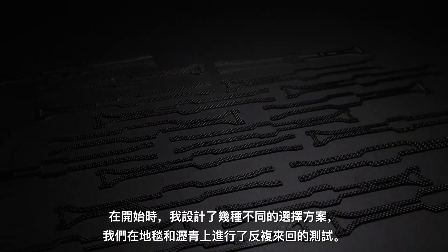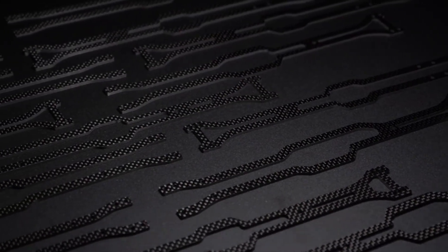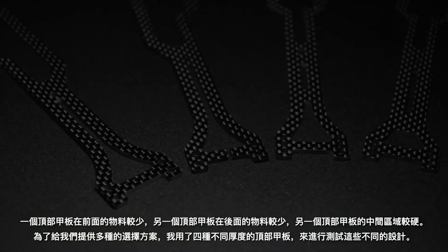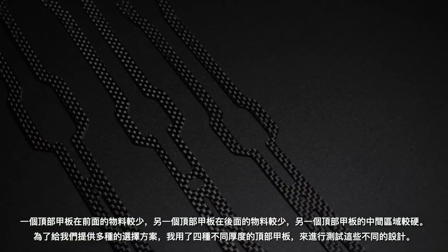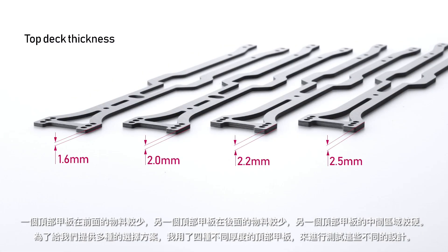At the start I designed several different alternatives which we tested back-to-back both on carpet and asphalt. One topdeck had less material in the front, another had less material in the rear, and the other one had a stiffer middle area. To give us a range of choices I made all these different designs in four different thickness alternatives.